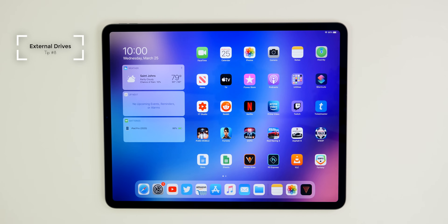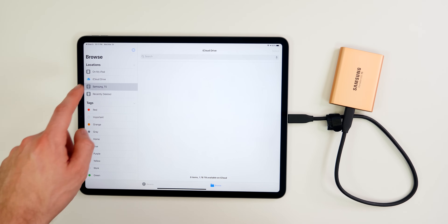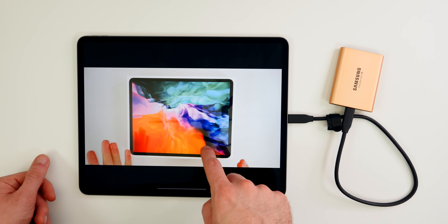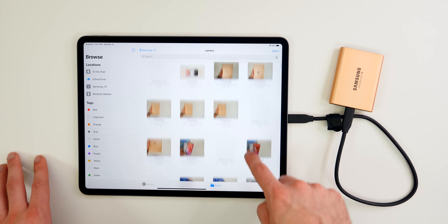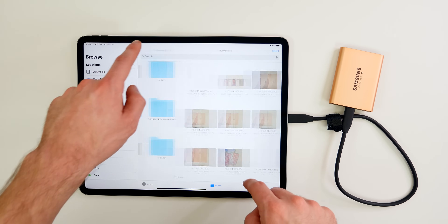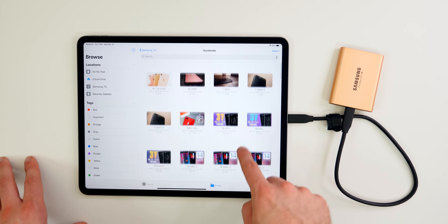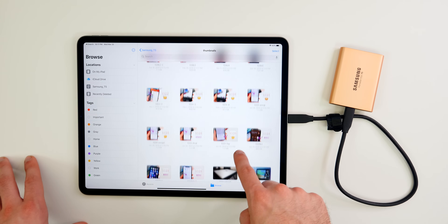The next thing you should know about is external hard drive support. You can hook up an external hard drive to your iPad Pro and transfer files back and forth from your hard drive to the iPad via the Files application. This is super useful if you have a lot of documents you need to sign and transfer, and it's a feature that makes this pretty much a laptop replacement.